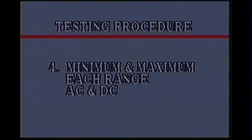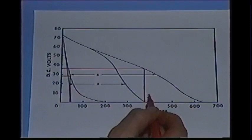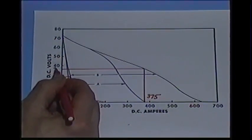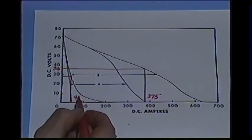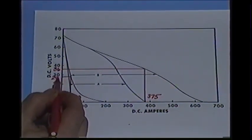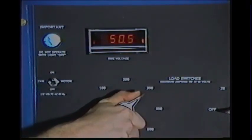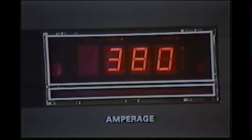Next, we'll check the minimum and maximum of each range. The test points are obtained from the power source specifications under the welding current range column and the volt-amp curve. Using the minimum and maximum amperage values found in the specifications, we determine the load voltage where the test will be made — 36 volts for the high range and 28 volts for the low range. The control is set for maximum output. The load bank is adjusted until the voltmeter indicates 36 volts, then the amperage is read. The specification said we should have 375 amps; we have 380 amps.